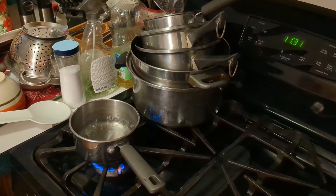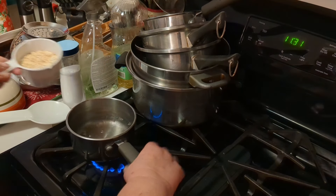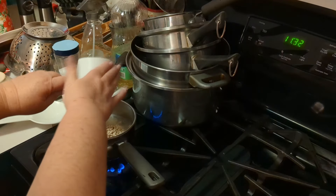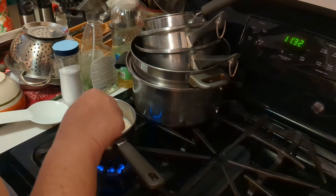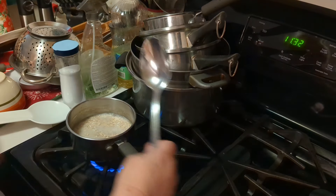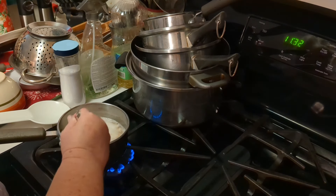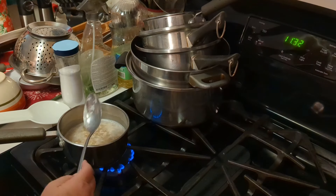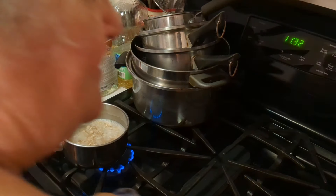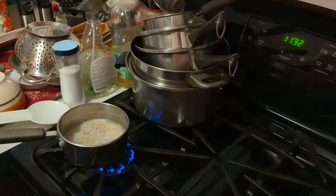I have some water boiling and what I'm going to do is take some oats and cook those up. This is what they call heart healthy — one serving. I am going to get this cooked up. Okay, five minutes over medium heat until thickened. I will bring you back and show you what I am going to add to it.